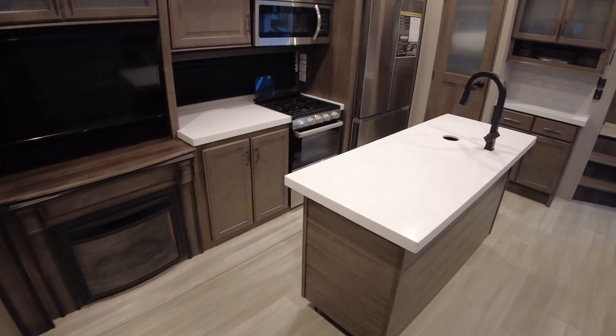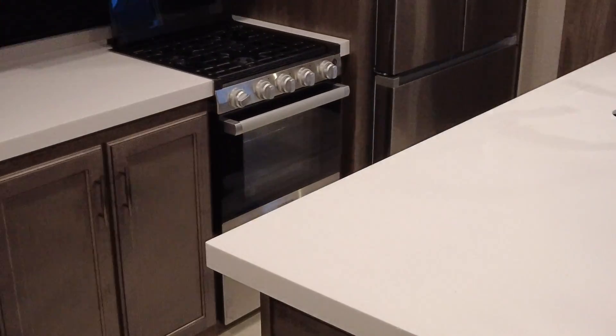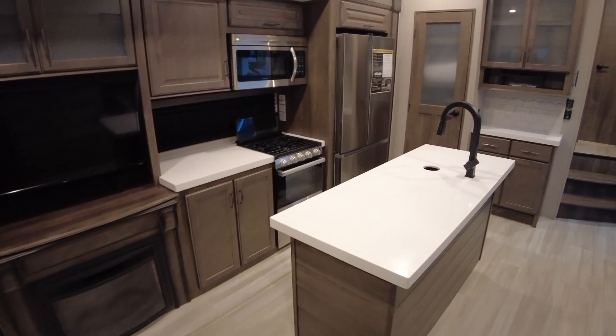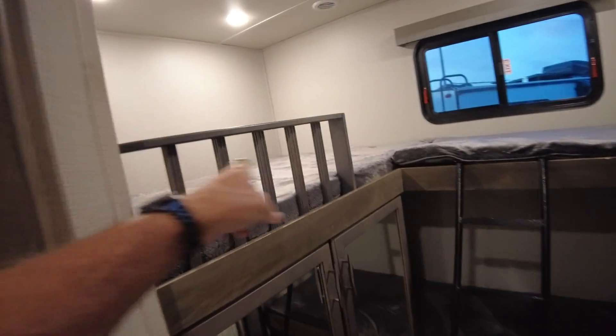I think Emily, on that other one — that mid-bunk Solitude is gonna have the four-burner range and the larger oven than this one. But the advantage of this one, I suppose, is the rear bunk, because you can sleep one, two, three, four, five, six in here pretty easy. And then the advantage of the half bath.